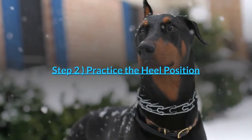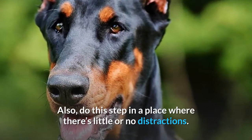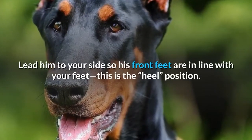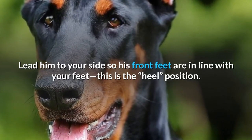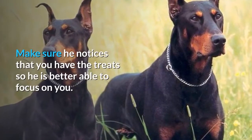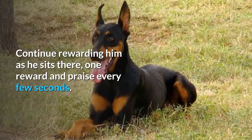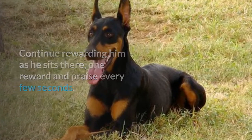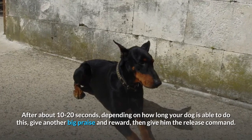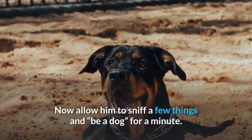Step 2: Practice the heel position. Do this step in a place where there's little or no distractions. Let him to your side so his front feet are in line with your feet — this is the heel position. Once in that position, use your reward marker and give a treat. Make sure he notices that you have the treats so he is better able to focus on you. Continue rewarding him as he sits there, one reward and praise every few seconds. After about 10 to 20 seconds, give another big praise and reward, then give him the release command. Now allow him to sniff a few things and be a dog for a minute.